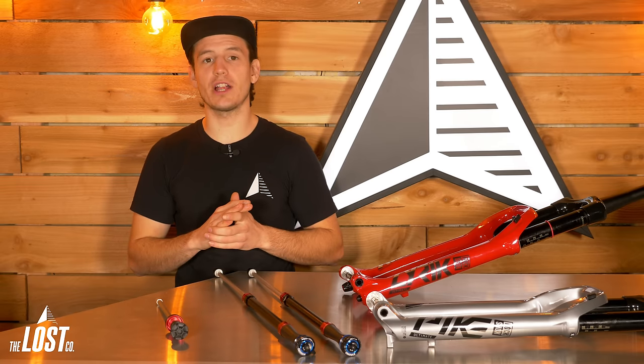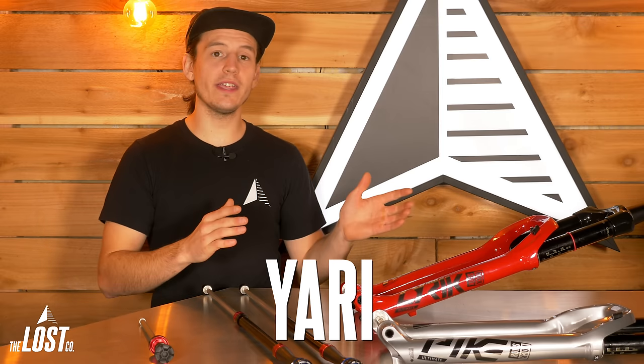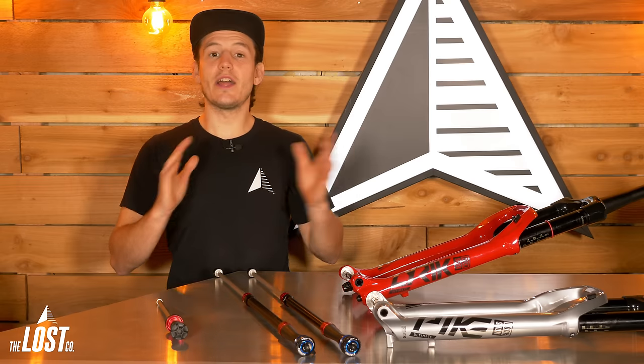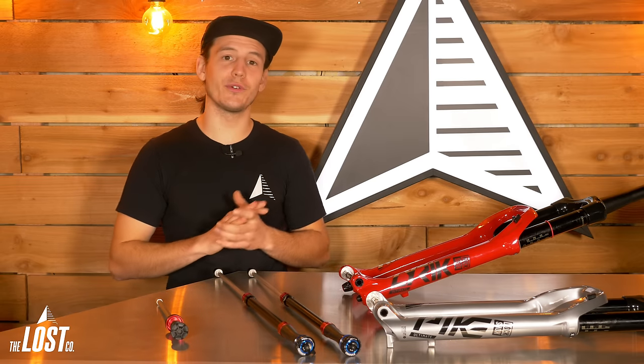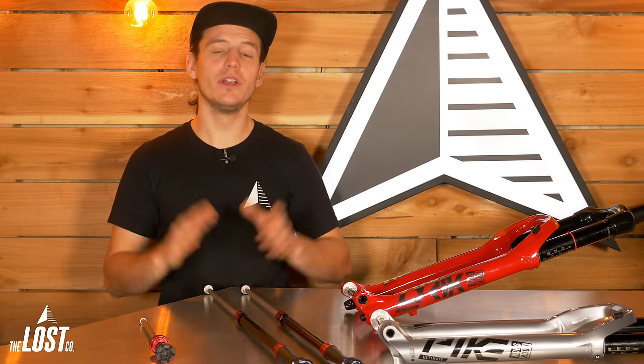There are four extremely common RockShox forks that are on bikes today: the Lyric, the Yari, the Pike, and the Revelation. Here's a little more in-depth look at those forks. We tried our best to keep this as easy to understand as possible.